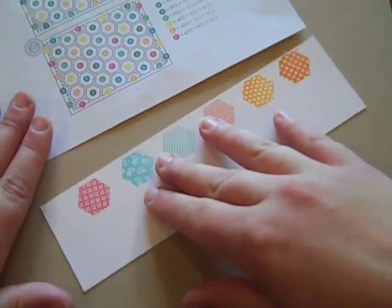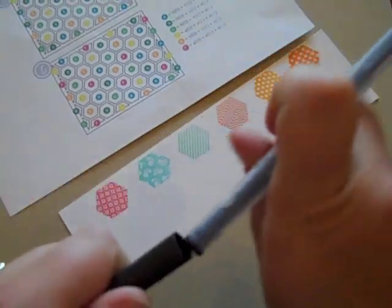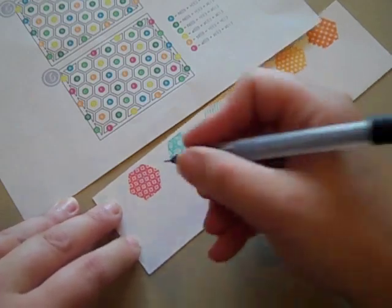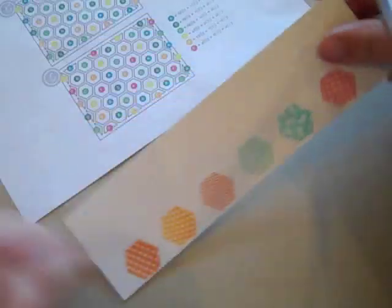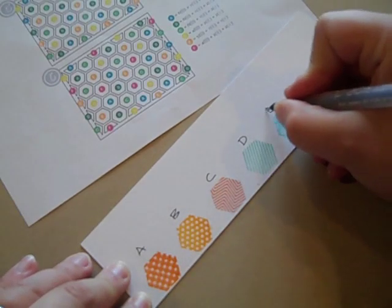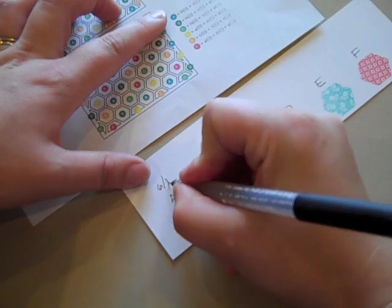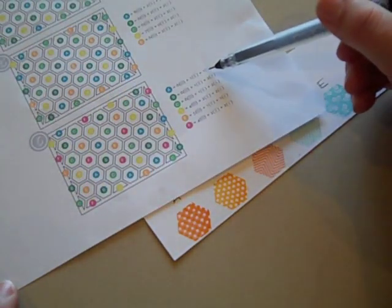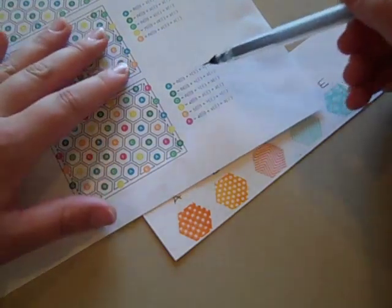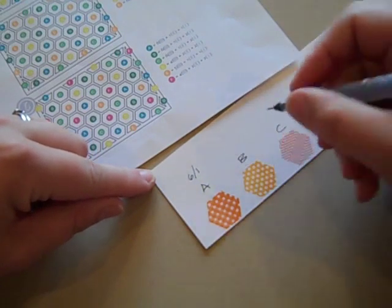I've stamped my colors and the patterns I want for each color on a piece of scratch paper, and I'm going to use this color chart to establish how many of each hexagon or half hexagon I need to stamp to create my balanced background. I'm going to note each color with letters A, B, C, D, E, and F — six colors. According to the chart, A has six full size and one half. The chart also has the little tiny triangles on the side on the very ends.